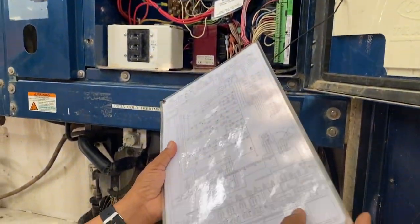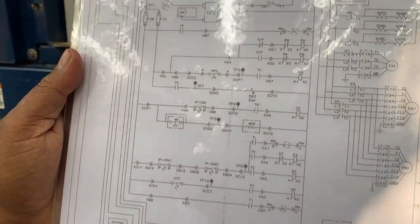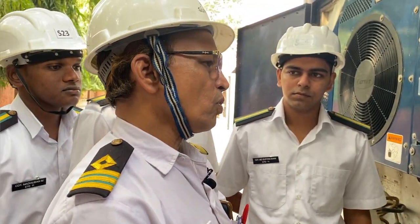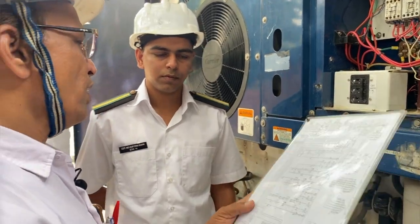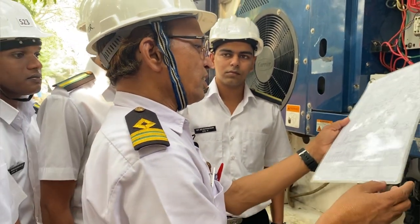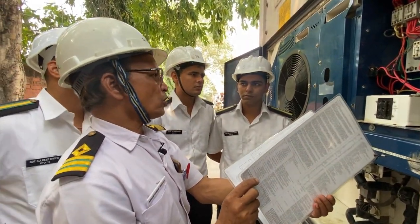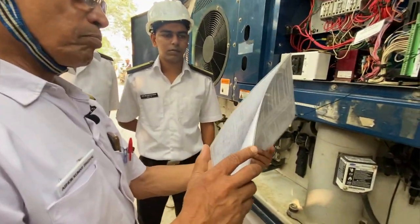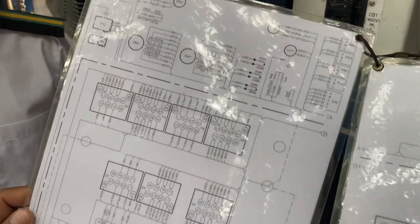You will see the diagrams. This is the diagram. In every panel there is a diagram. As an electrical officer or ETO, you must ensure the diagram is there within the panel — not only this panel, but starters, everything. Because when you are in an emergency and you need to act quickly, you can refer to the diagram. Even a photo will do. This reduces your work. These are all diagrams, and everything is explained very clearly. There are the instructions.